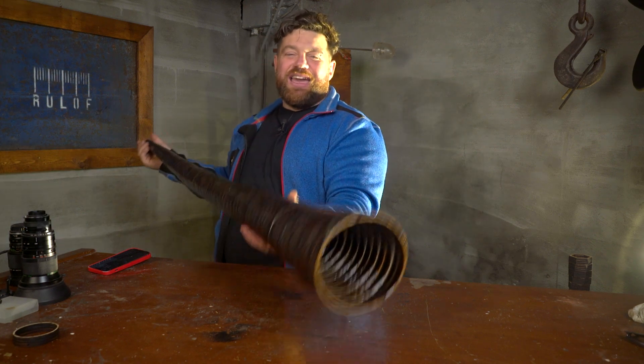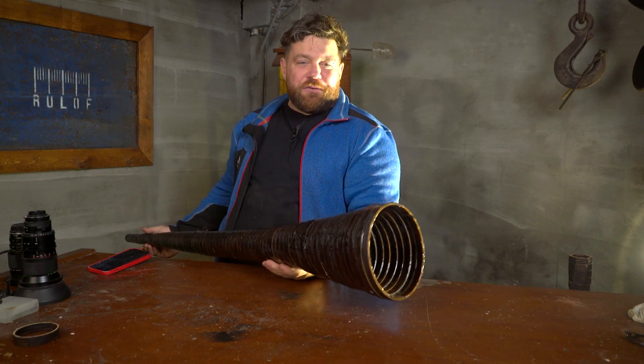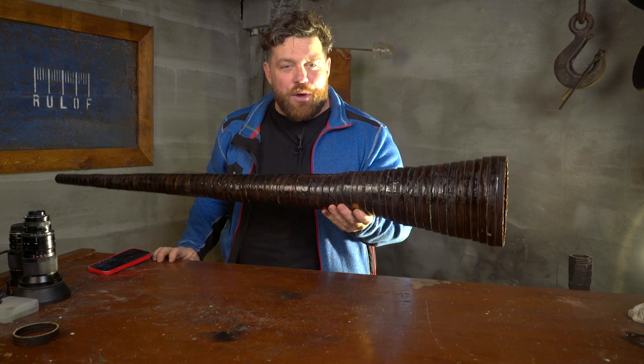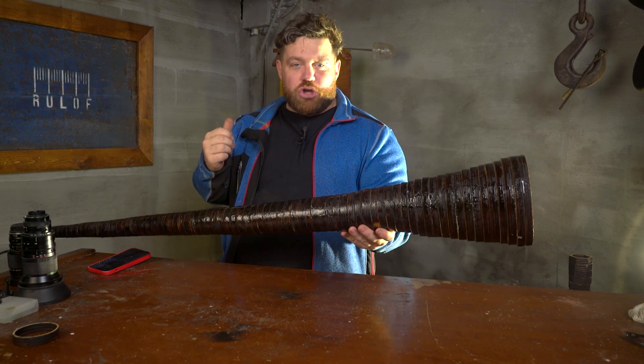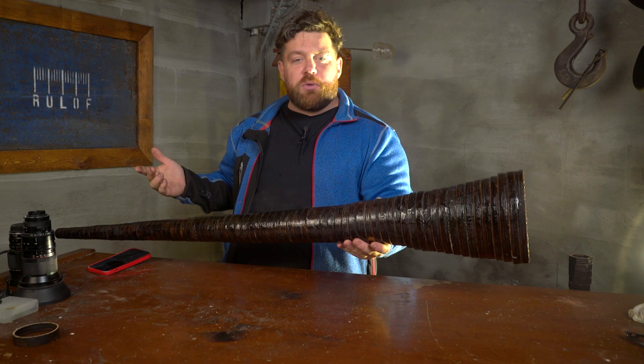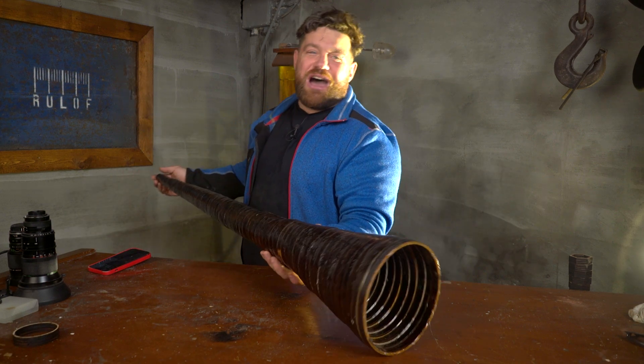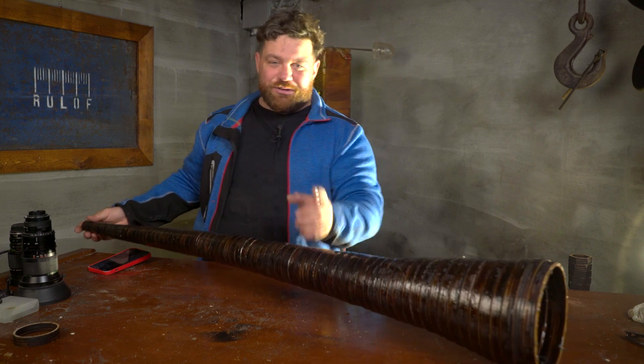It sounds like a ship horn! It's impossible to convey on the microphone how loud it is. There's only one way — to move outside the shop, see people's reactions, and test how far away the trombone can be heard. Let's go outside in the center of Turin.